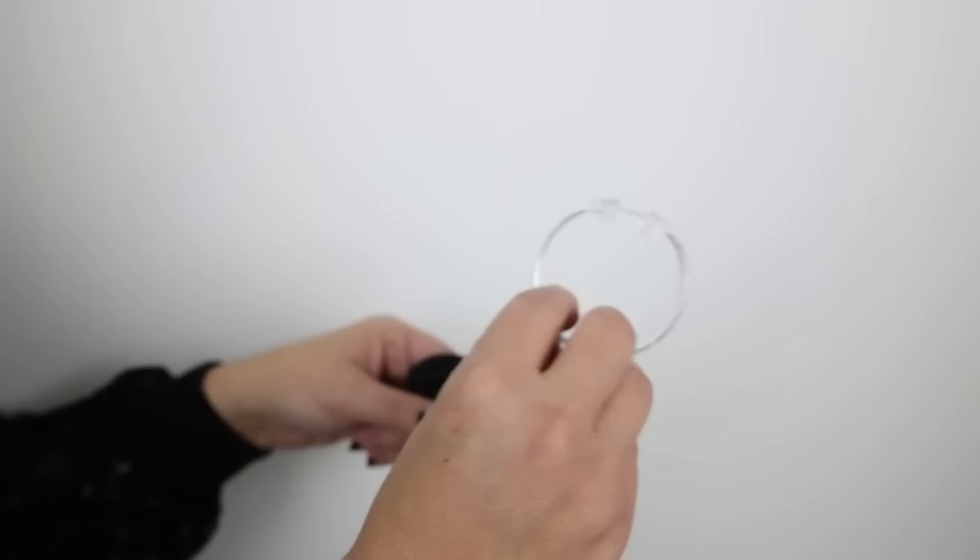If you have a messy drawer of ponytail holders and want to corral them, consider getting a shower curtain ring from Dollar Tree. Open it up, slide all of your ponytail holders onto the ring, then clasp it together. Anytime you want to take one off, you can just open it up and pull one off easily.